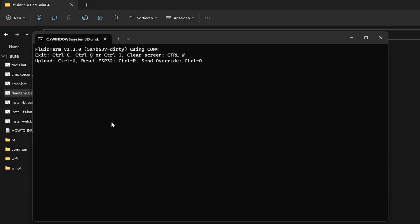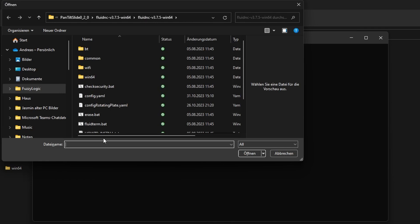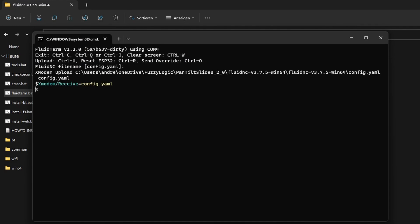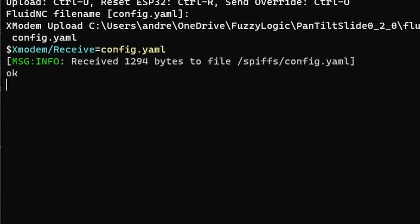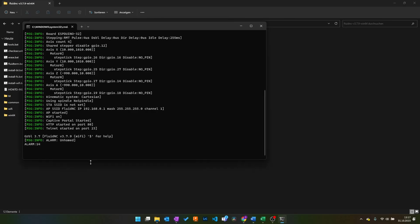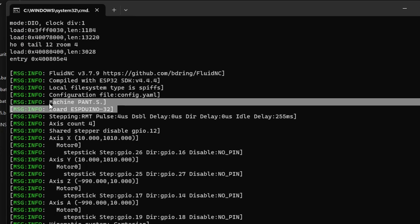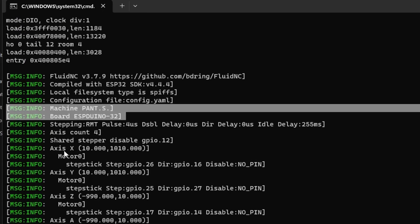To upload the config file, I used a little program called FluidTerm, which comes with the FluidNC download. Just execute FluidTerm, hit Ctrl+U, and select the file you want to upload. The name of the config file must exactly match the name FluidNC is looking for, which is normally config.yaml. After it's done, restart the controller with the reset button. The ESP will now start with your specified configuration and machine name.